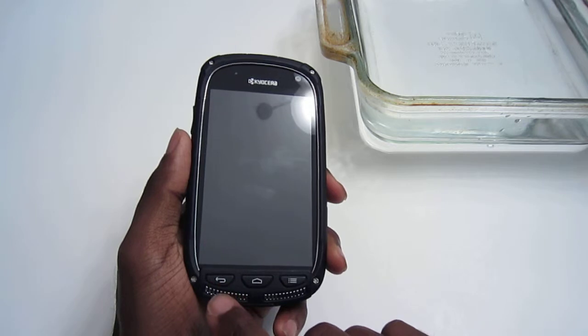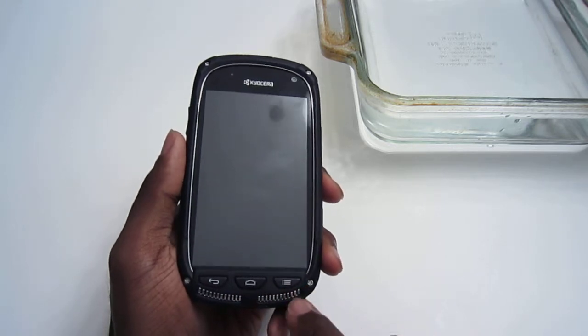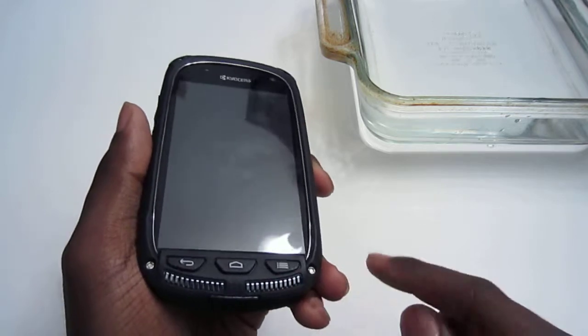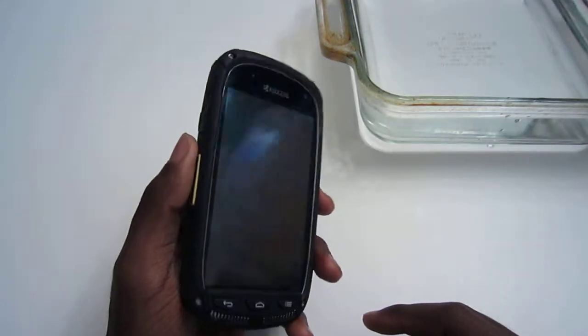At the bottom, you have three physical buttons: back, home, and menu. You have two metal speaker grills right here, which are loud — and I can't stress that enough that they are loud.